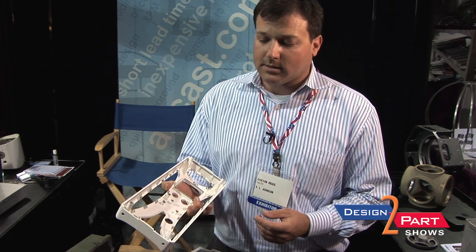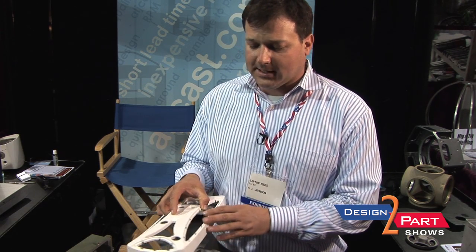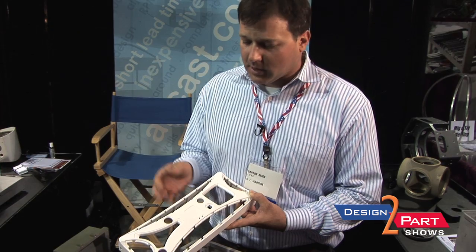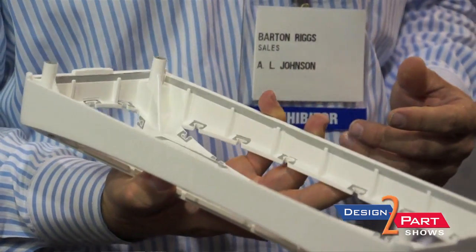This part shows the detail that we can capture with the process. This customer was hogging this part out of a billet. Lots of fine detail that we can capture in the casting. With all casting processes, features are basically free. So capturing all this detail inside there saved this customer a ton of money on a part like this.